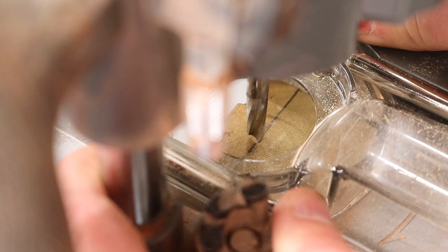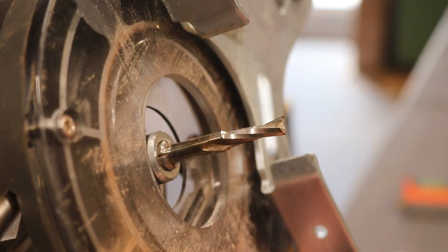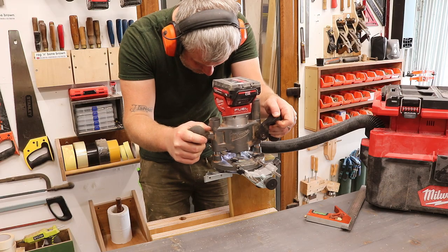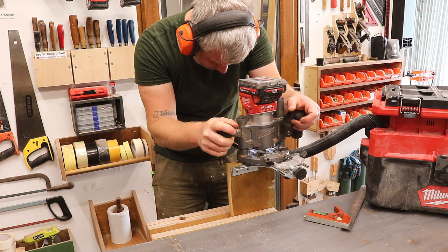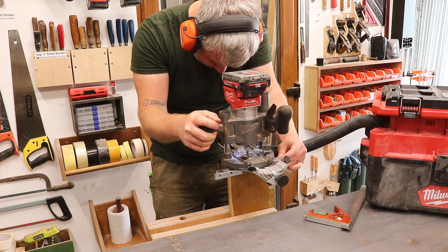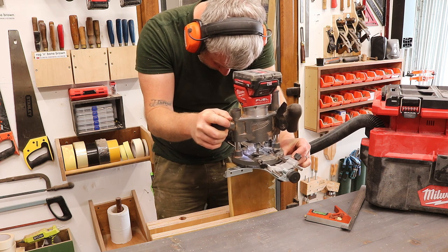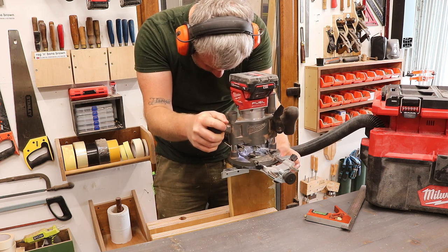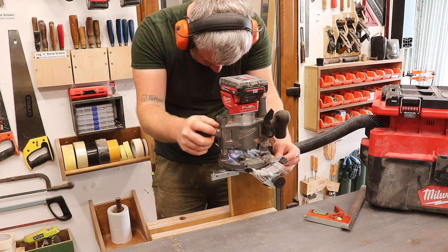It's an 8mm spiral up-cut bit that I have fitted. I started by making a plunge cut at both the start and end points, and then I can remove all of the material in between, lowering the bit by a few millimetres each time I make a pass. Regular viewers of the channel will know that I'm not a big fan of using routers, but I'm trying to push myself to try new things.